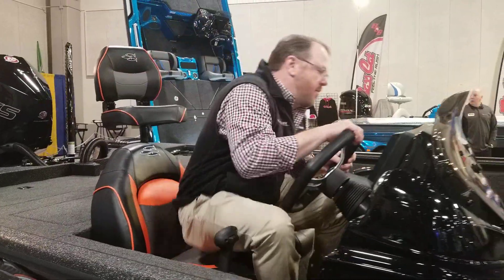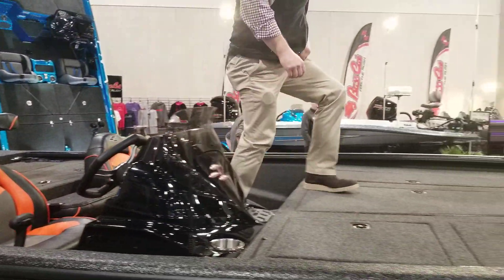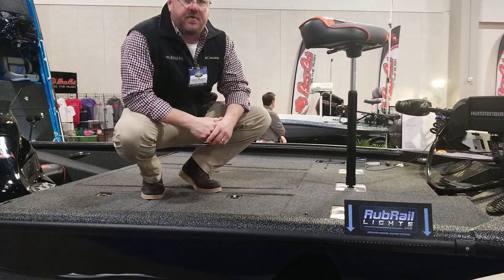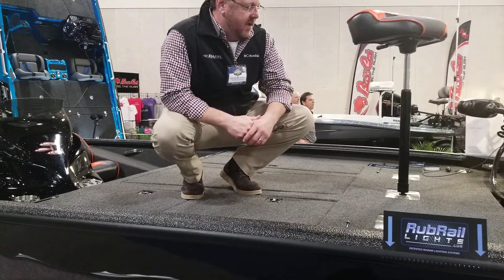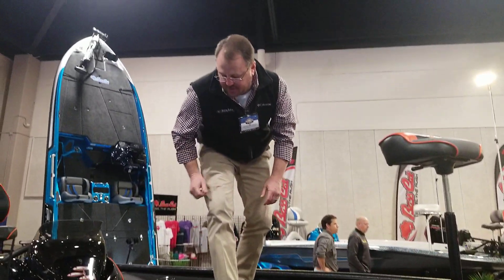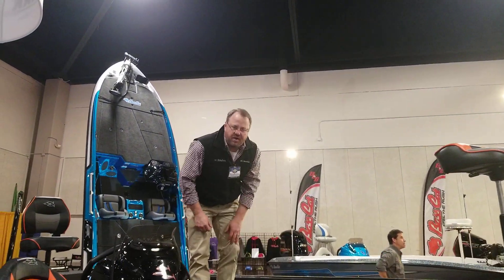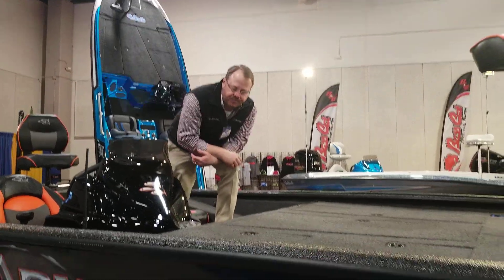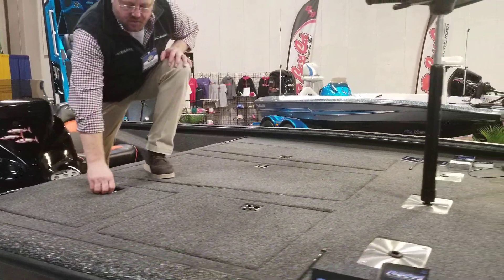Just look at the front — you have a recessed area for your foot control trolling motor. You have tons of rod storage in this boat. In total, you can put 23 rods between the center and the side locks. Tons of storage on the front deck.